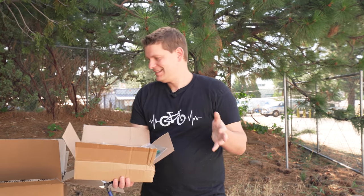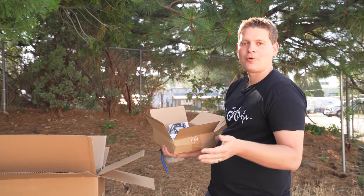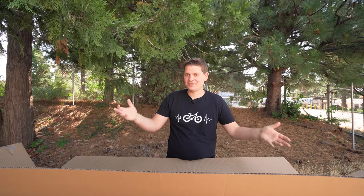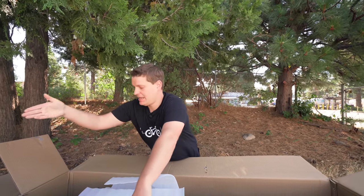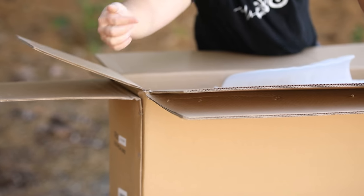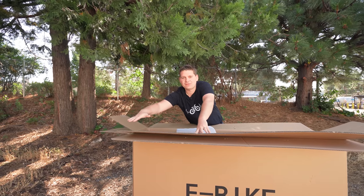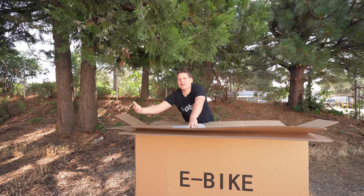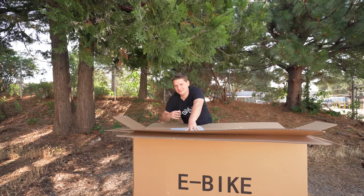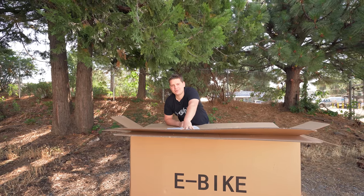First things first, let's get the bike actually out of the giant cardboard box. It is fairly heavy — around 70 pounds. So if you have trouble with the weight, an easy tip is to take a knife or something sharp and cut the corners of the box all the way down on both ends, push the flaps of the cardboard down, and then you can get the bike out without having to lift it out. Cutting the box is an easy way to do it.